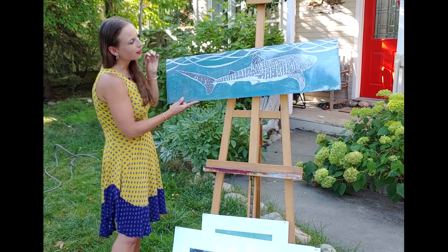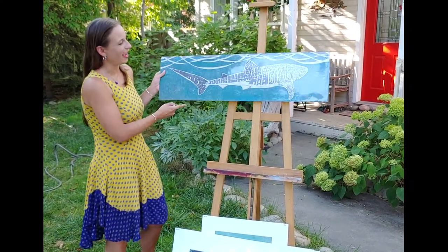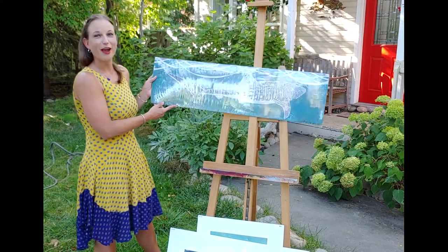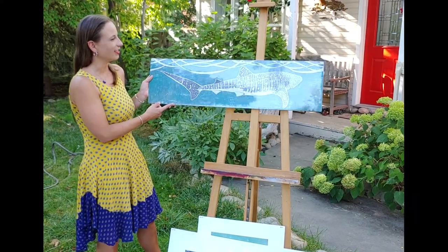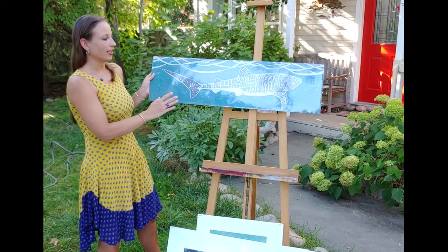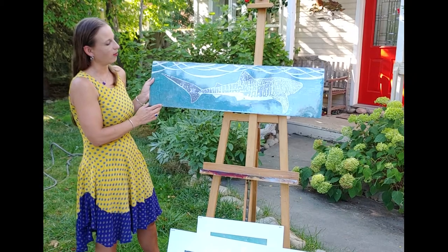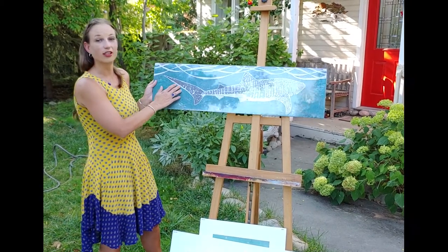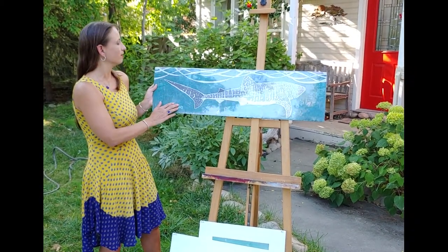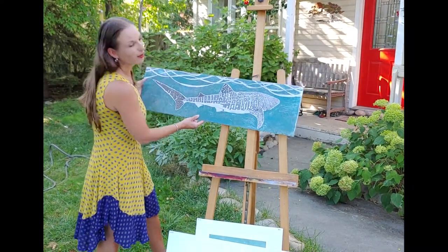This one I did after a trip to Baja California where I was lucky enough to swim with a whale shark, which is quite an experience if you ever get the chance. I carved out everything that isn't the white, printed white ink onto a gray mulberry paper, and then went in and watercolored the darker gray and the teal. It's 36 by 10 inches and $249.